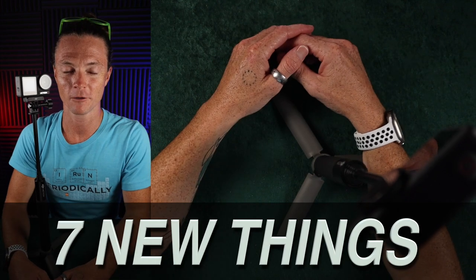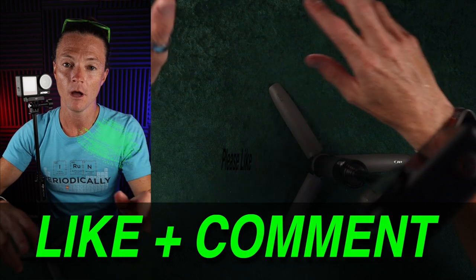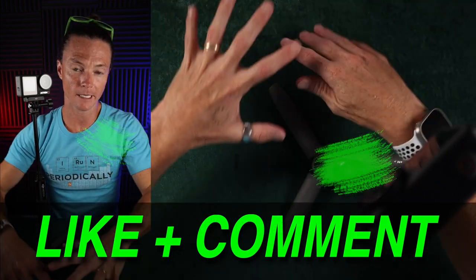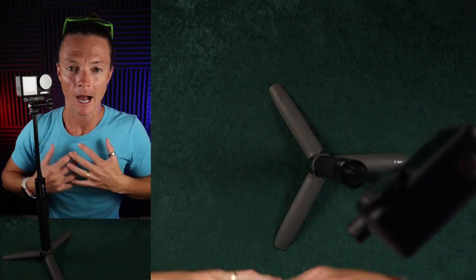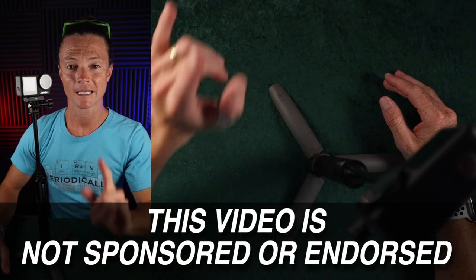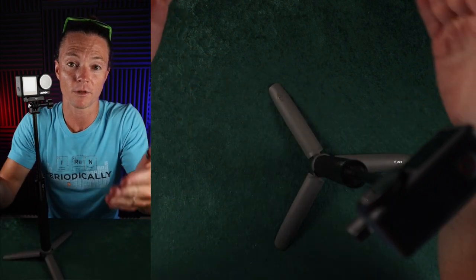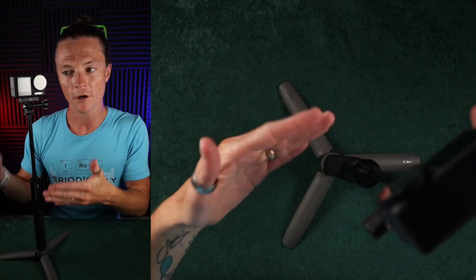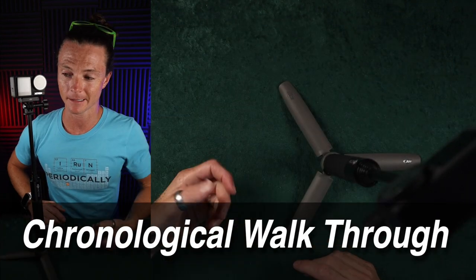If any one of those was something you haven't seen anywhere else on YouTube, please like this video, subscribe to my channel, and comment down below which one it was. My goal is to build a channel focused on you, the consumer. I'm not sponsored — my goal is to share things nobody else is talking about so you can make the better buy. Now I'm going to walk you through the camera in a chronological fashion as you would experience it pulling it out of the box.